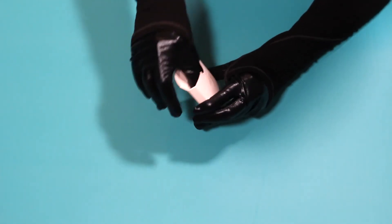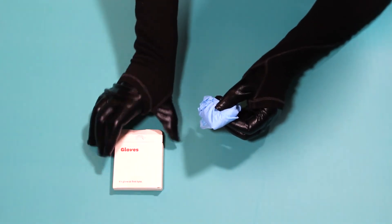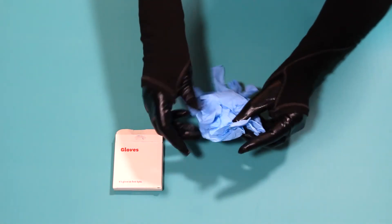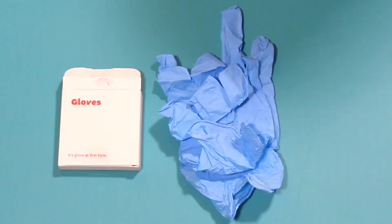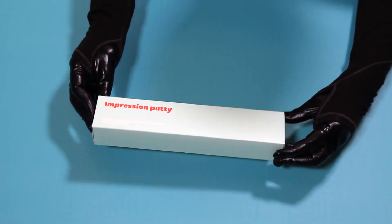These are the gloves for handling the putty and the trays. And this is the putty used for making your teeth impressions.